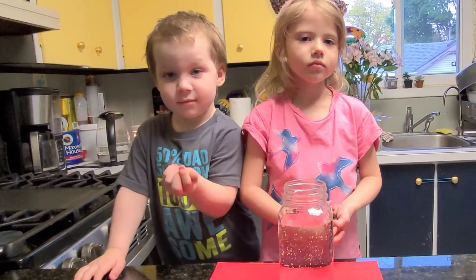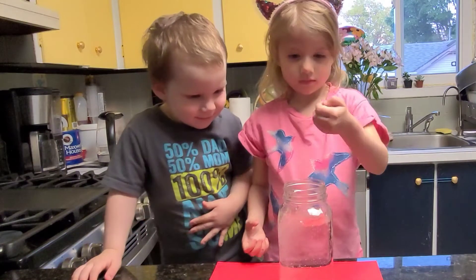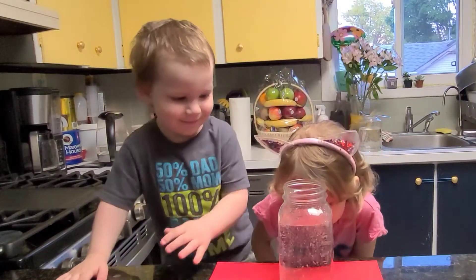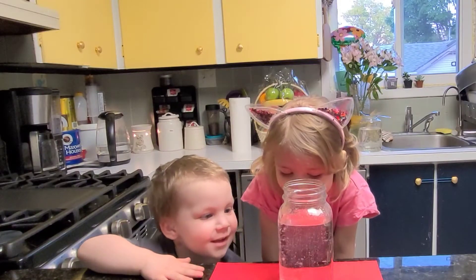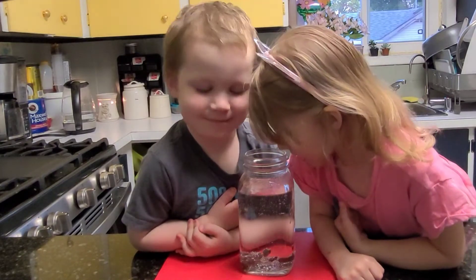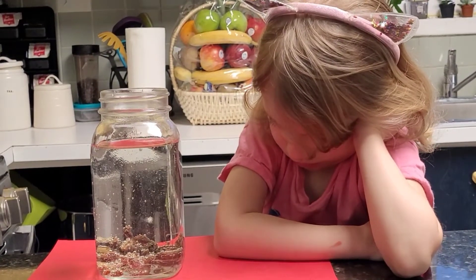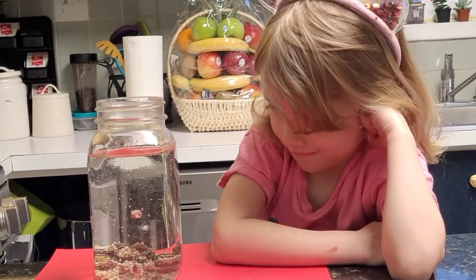Finn, you go first. Evelyn, add your raisins. And watch what happens. Watch as the raisins drop to the bottom of the jar, float to the top, and then back down again.